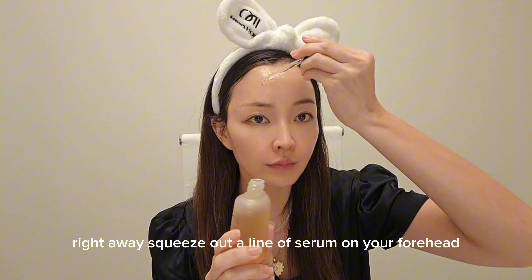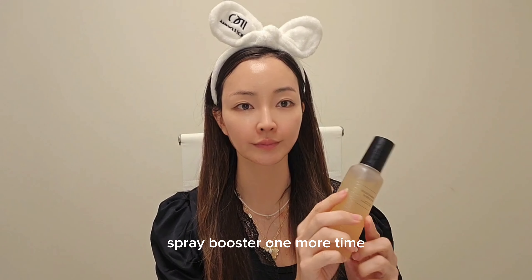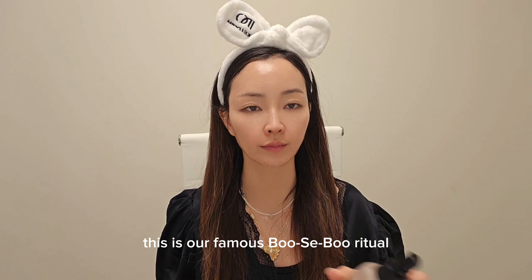Right away, squeeze out a line of serum on your forehead and each cheek, and gently glide to spread. Spray booster one more time — this is our famous boo-say-boo ritual.